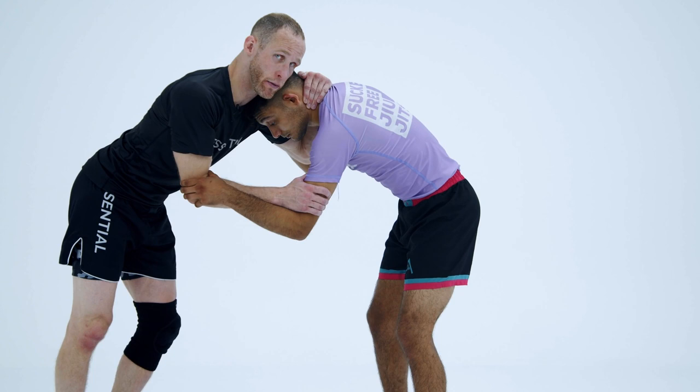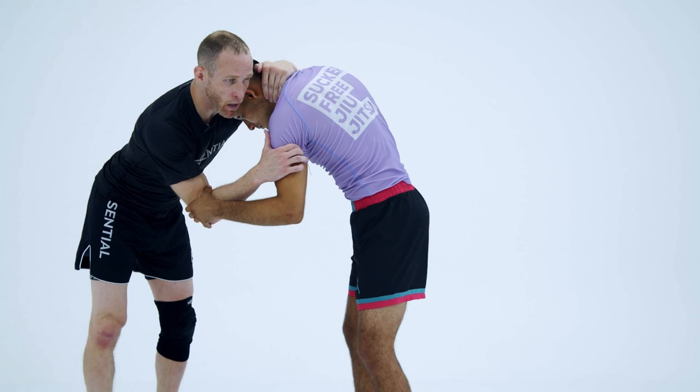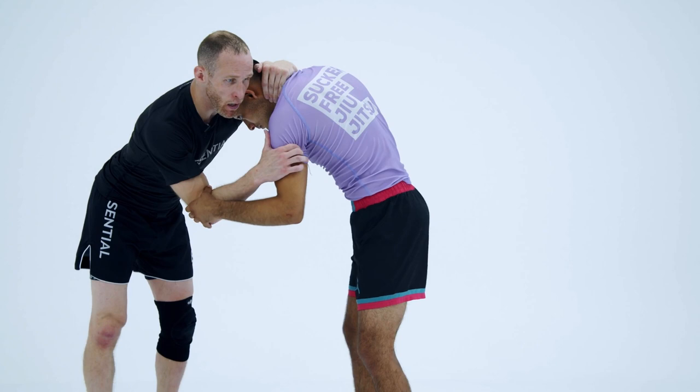When I do a duck under, I'm going to lift him for my finish. I need to stay on the neck — that's important. When I hit the duck under, the biggest mistake people make is they stand and they try to grab and lift. There's no power there. When I hit the duck under, I have to stay at the height of where I am when my knee hits the ground.